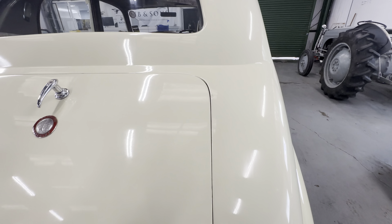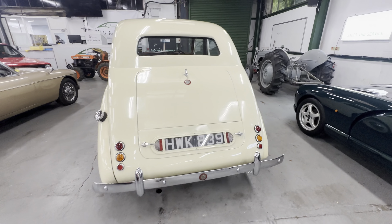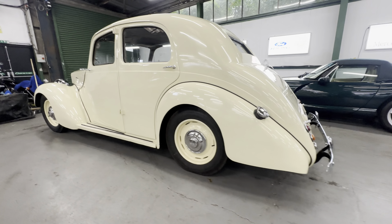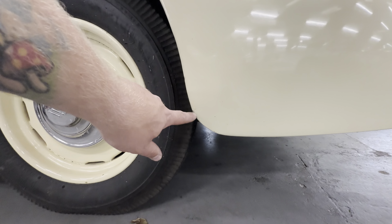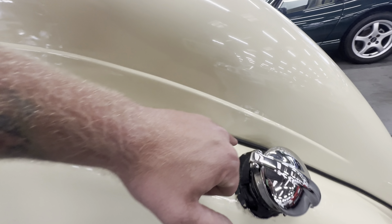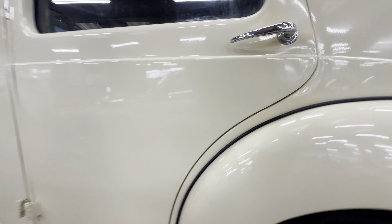One or two little touch-ins on the saddle boot on the right-hand side, and again in the same place on the left-hand side, but apart from that lovely and fresh across the back end. Rambling down the left-hand side — lovely and fresh down the rear quarter, lovely and straight. A few little stone chips on the bottom half of the wing, one or two light scratches in the paint, nothing too untoward. A little bit of paint flick around the fuel filler cap, and the rubber is a bit perished on that fuel filler cap with a little crack of the paint nearby.